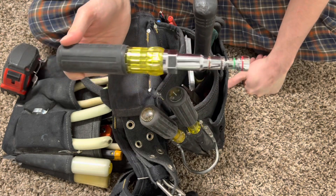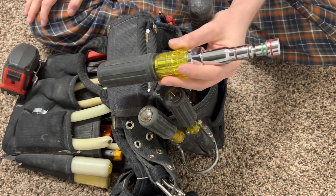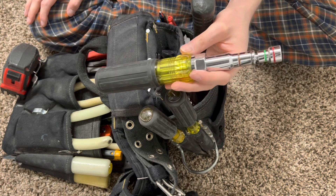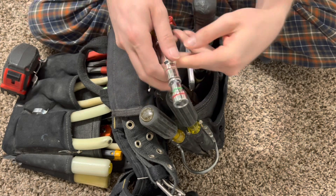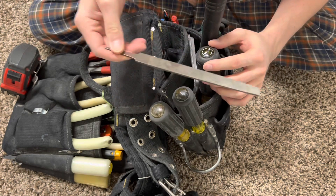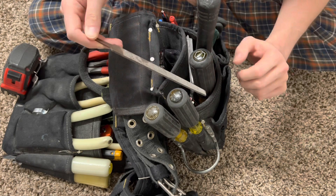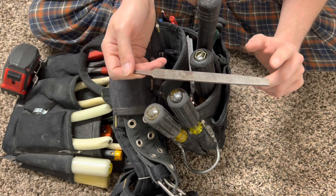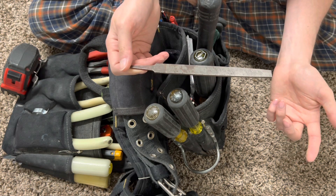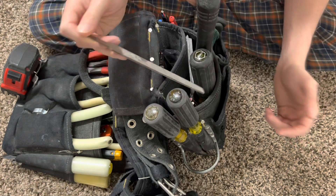Then you got your multi-socket nut driver right here — this is an all-in-one flip socket for different sizes of nuts. I got a file right here just to file things down to make them smooth, remove rough edges — basically for when you cut bigger pipe like EMT, like one-and-a-quarter, one-and-a-half, all the way up to four inch or whatever — to remove a rough edge.